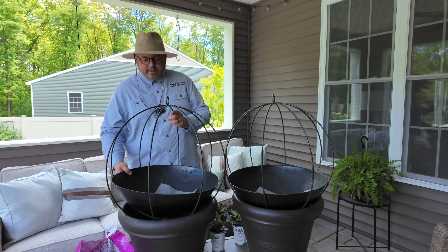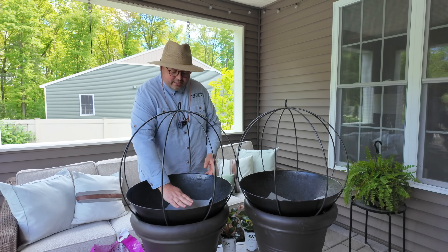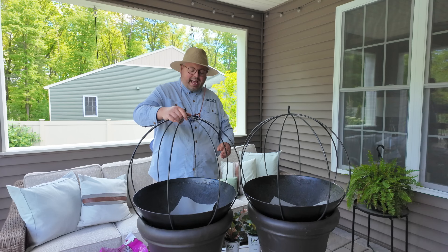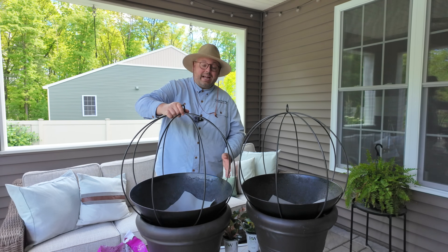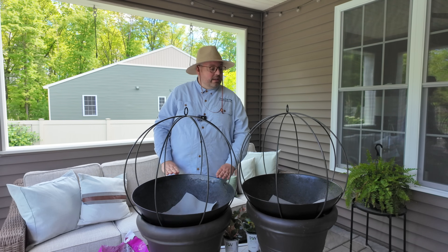I have freshened them up maybe two or three times between the time we purchased them and today, and I really like them. The bottom removes and has a hole in the center. I did put landscape fabric there just to prevent stuff from coming down. I have it sitting in an empty pot and that's going to help keep it upright as we work through the arrangement today. So these are both 24 inches.